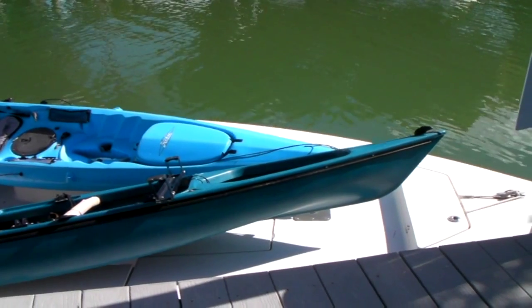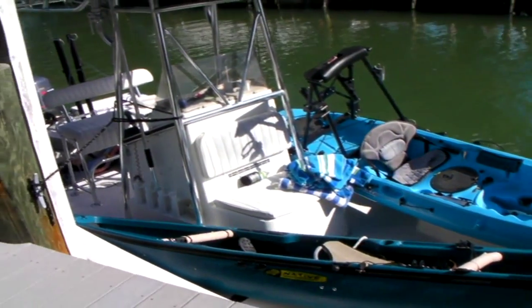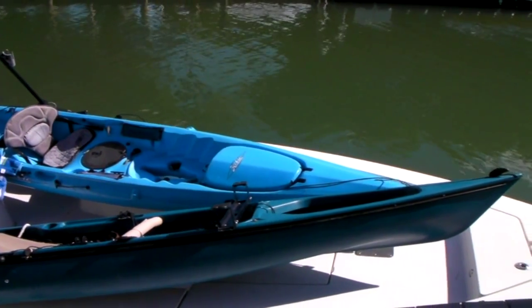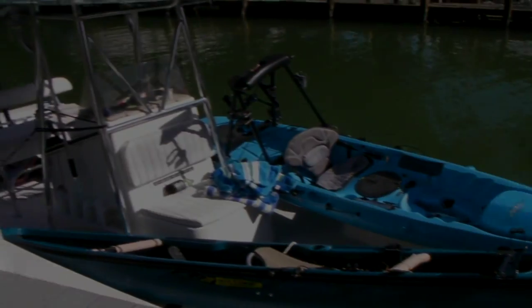Today we're going to be a little unconventional and we're going to use what we call the mothership. Take a 22-foot Pathfinder and we've got the kayaks loaded. We'll get out there and anchor and take our kayaks out and chase the fish. Let's go Jay T.